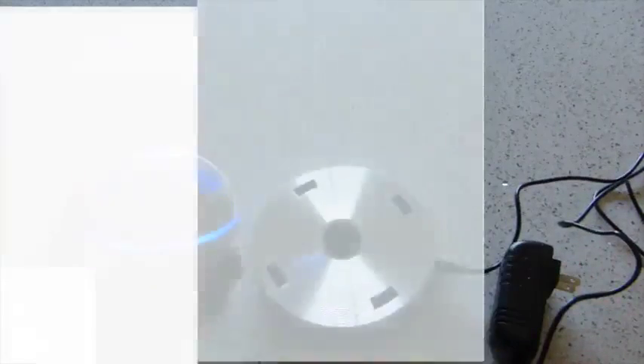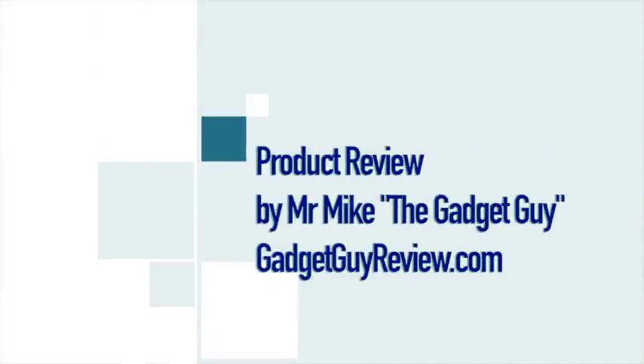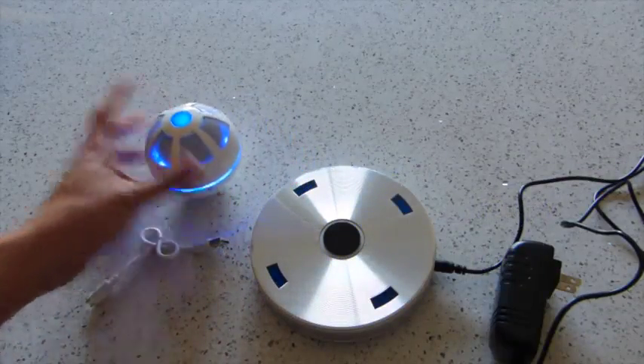Hi everyone, Mr. or Mike, the Gadget Guy from GadgetGuyReview.com, and this is my review of the Ice Orb Floating Bluetooth Speaker. A sample was provided for my honest and unbiased opinion.